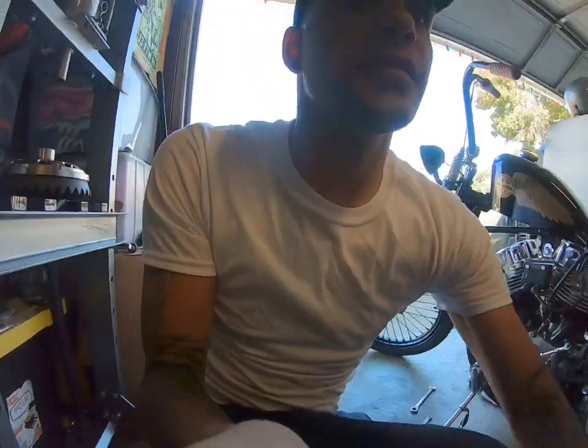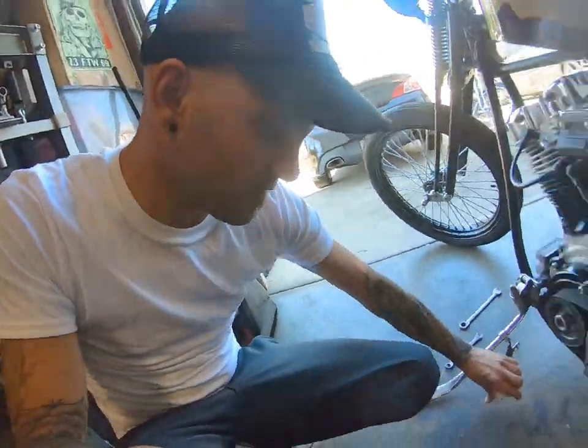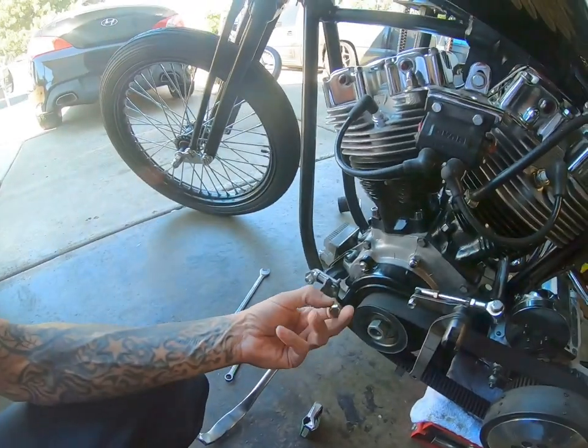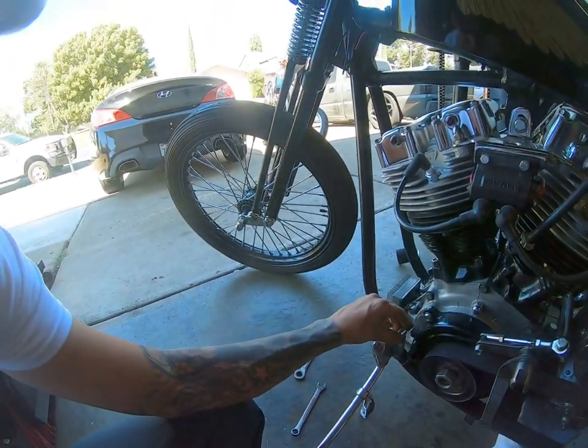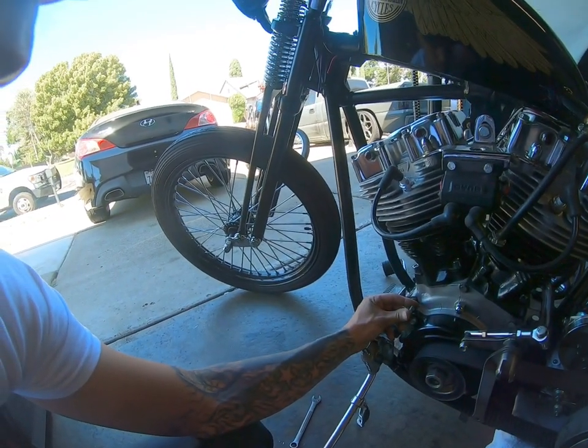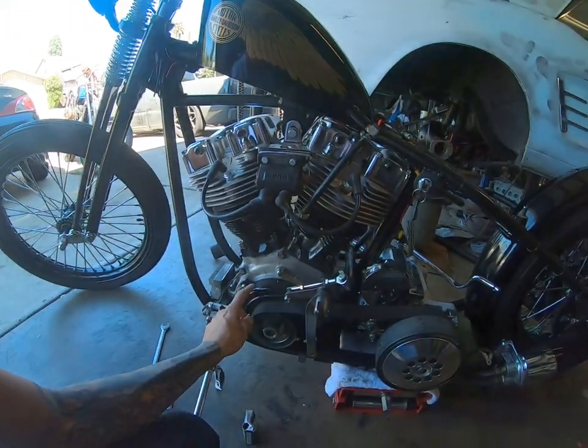I just got back from the hardware store. I went and bought some actual stainless steel bolts to replace all these ones that are extremely too long, and also to bolt that thing on.